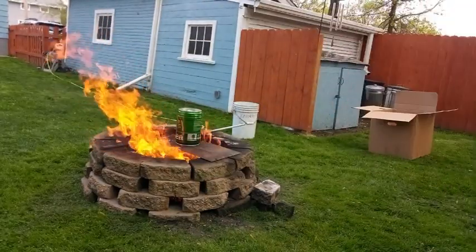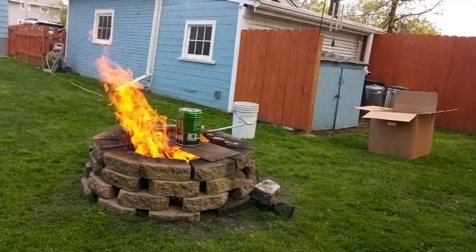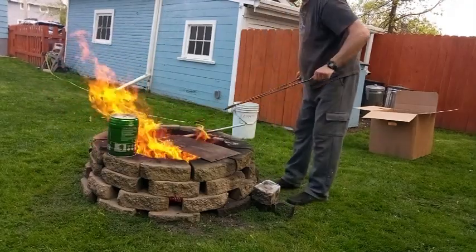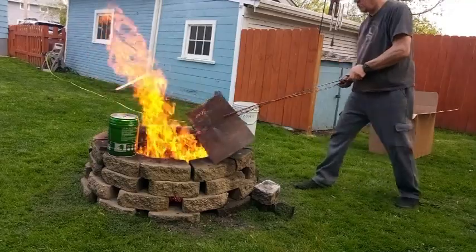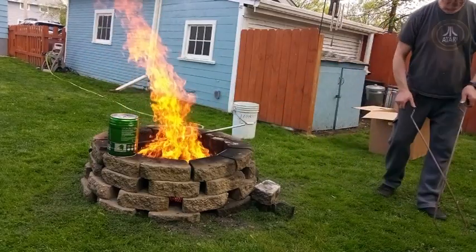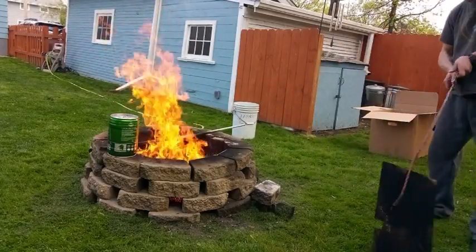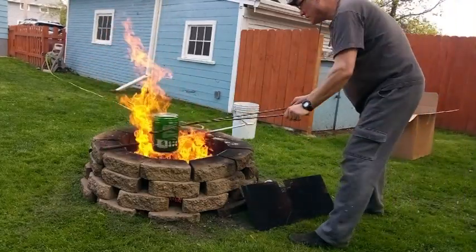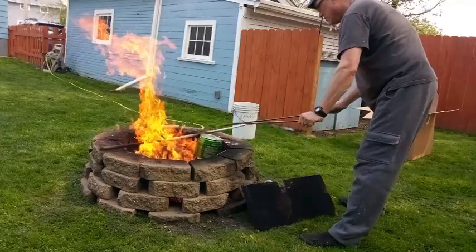I think it'd be quicker if I just put it in the fire, so that's what I'm gonna do. There we go, that's gonna kill the grass.